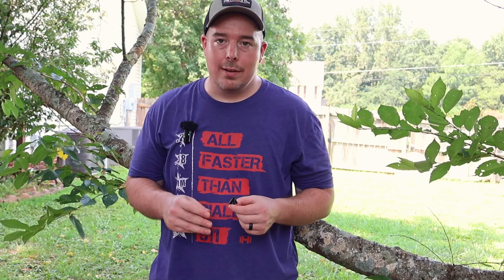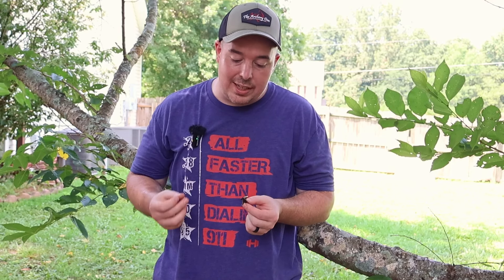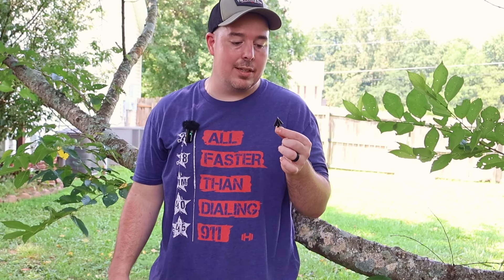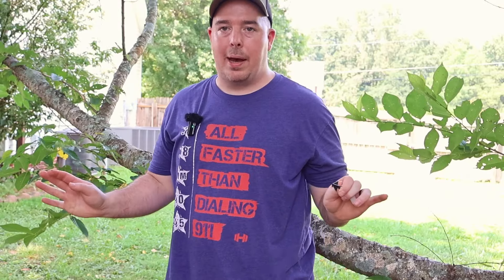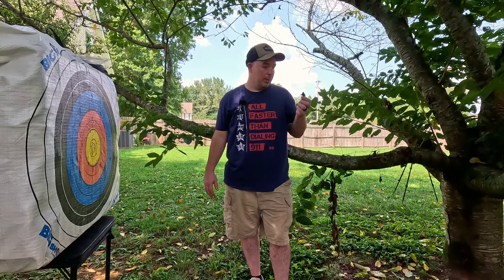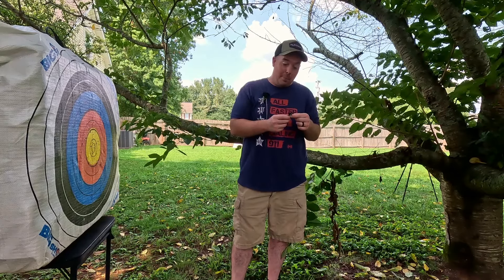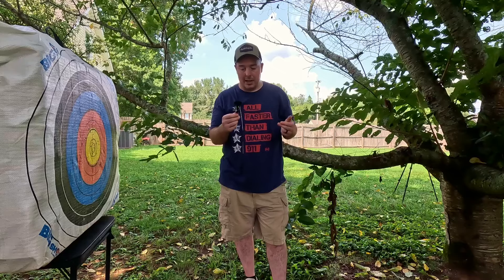First thing I normally look for is how sharp it is. You are not playing with this broadhead — you ain't sliding your finger down it. It is sticky sharp. Put your finger on it — razor sharp, will cut paper like nothing. This is stupid sharp. Sharpest broadhead I've opened out of the pack by far — out of mechanicals, everything. And that's saying something because the Mega Meats and the Grim Reapers are sharp sharp. These are stupid sharp. The chisel tip is sharp.